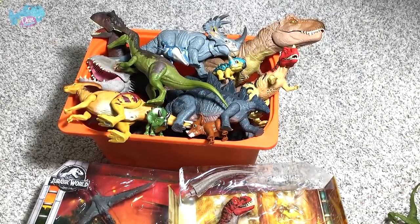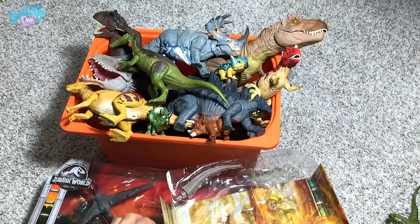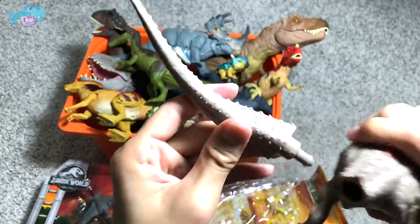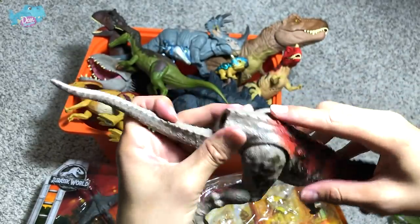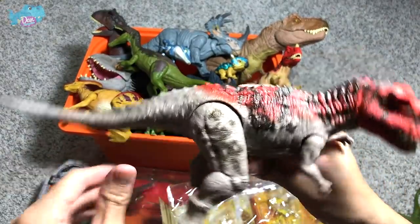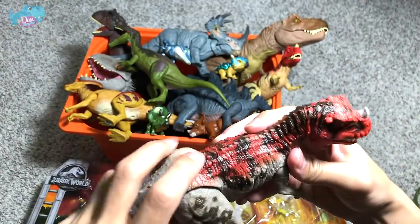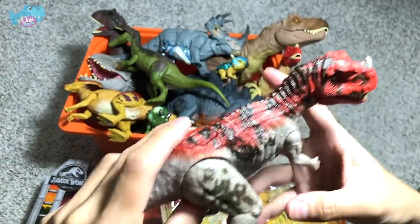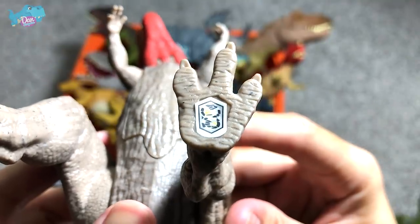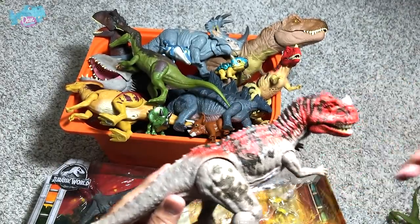Now let's take a look at this Ceratosaurus. The tail is kept inside the casing, so let's fix it in — look for the little spikes to align with the spikes on top of his body and neck, then just snap it right in. There's a button which triggers the jaw to open and close — pretty nice. There's also a code you can scan in the Jurassic World Effects app.